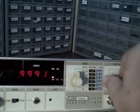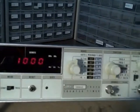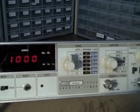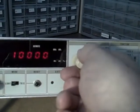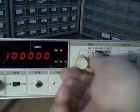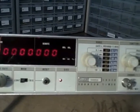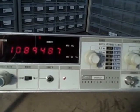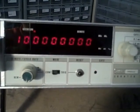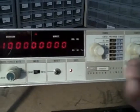The last thing is the self-check. In self-check mode with a 0.1 ms gate time, you get a reading of 1,000. At 1 ms gate time, 10,000. At 10 ms, 100,000. At 0.1 seconds, 1,000,000. At 1 second, 10,000,000. And in the final position, 100,000,000 — though it takes 10 seconds. If all those readings come up correctly, the counter is working fine.